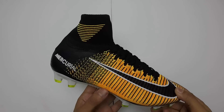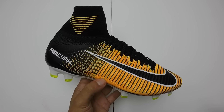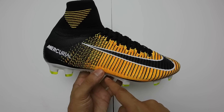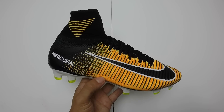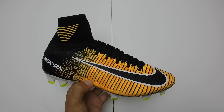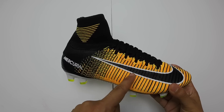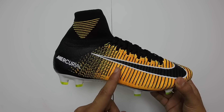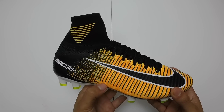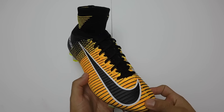In terms of the tech used on the Superfly, we have a full Flyknit construction, and we also have the Flywire system incorporated in the shoe. It runs from the lace holes to the sole plate to provide better fit and lockdown, and gives you a better overall responsive feel of the shoe. We have the speed rib technology, which is just raised portions of the upper — you can see these lines — which are going to give you better grip on the ball when shooting and dribbling.